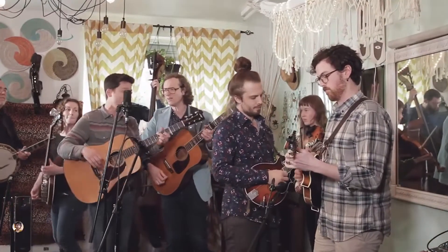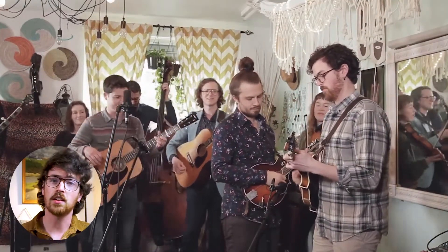We got Tony Trishka, Michael Daze, and Jacob Jolliffe to join us to play some good old bluegrass. If you haven't seen it yet, check it out here at the link above.